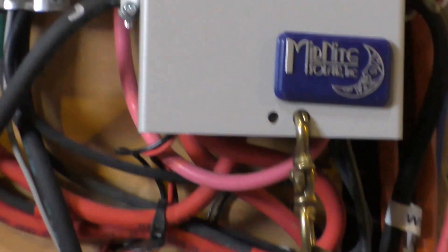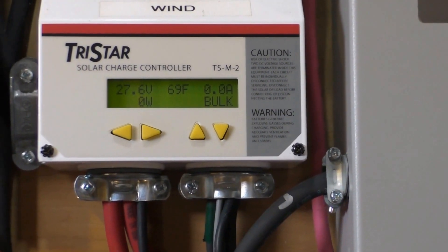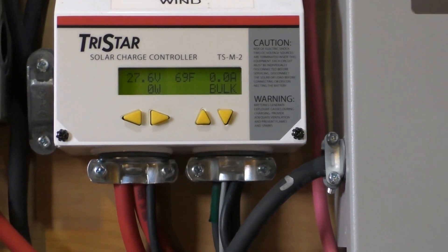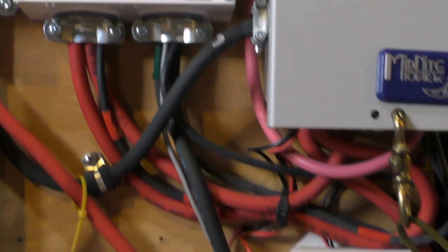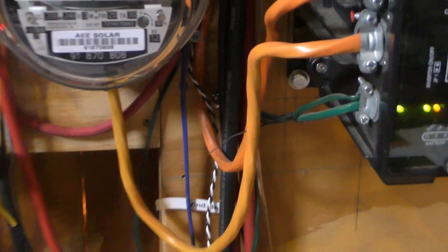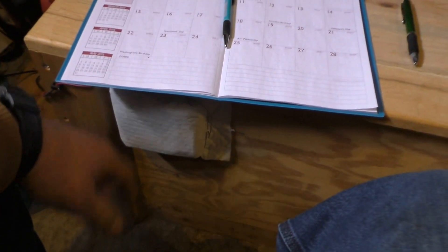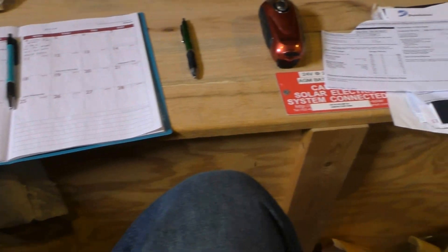The battery temperature is at 69 degrees Fahrenheit, which is right at 20 degrees Celsius. These battery heaters are doing great. I got my fans covered up to keep the heat in my coffin box and all that good stuff.